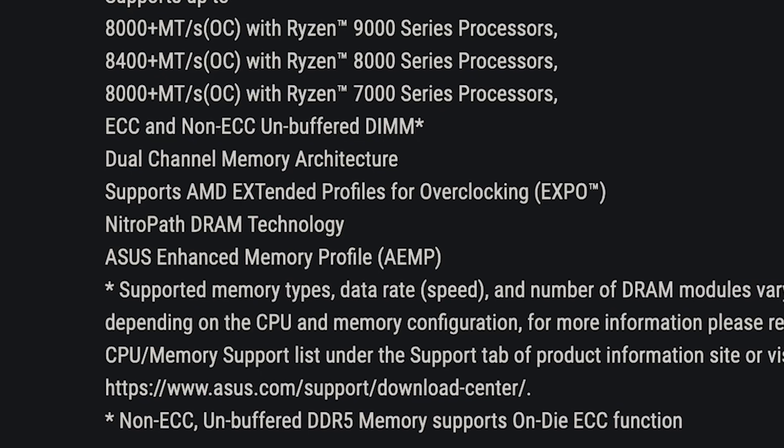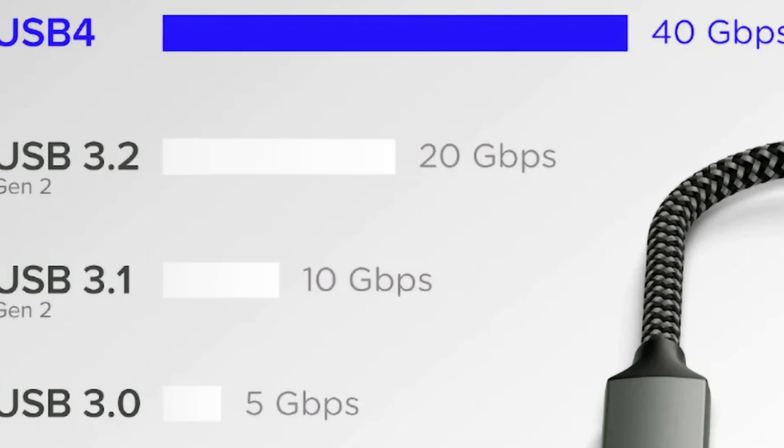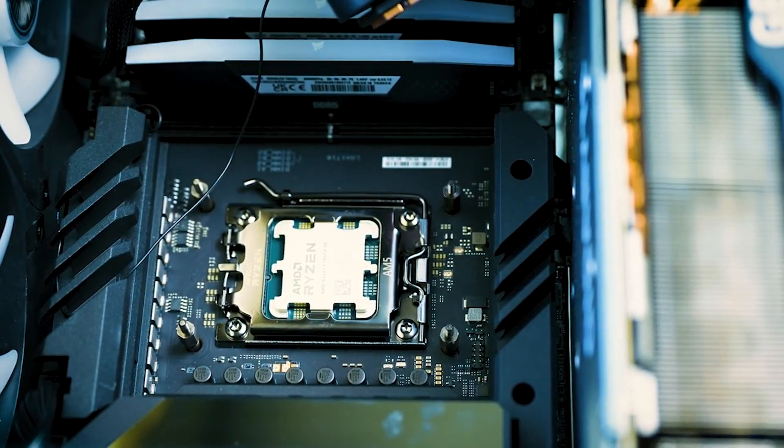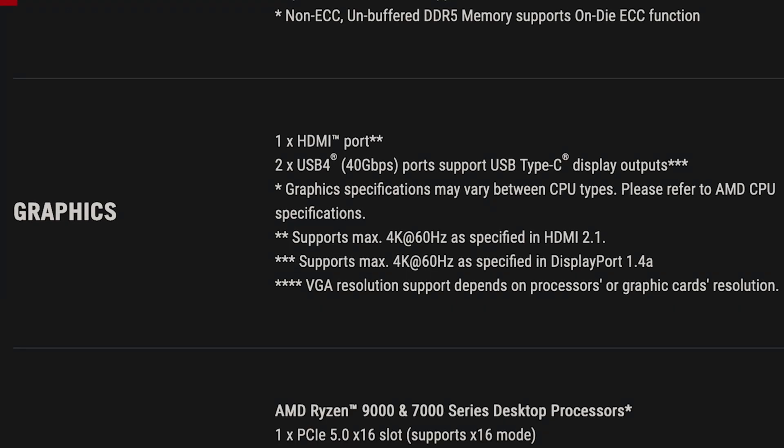Exclusively on the X870E, it features an enhanced memory profile. It also has USB 4, which goes up to 40 gigabits per second compared to the 20 gigabits per second on older standards — double the speed. Some higher-end X670E ASUS boards did feature USB 4, but now it comes standard with two USB 4 ports. You can even use USB-C to connect to your monitor instead of DisplayPort, which is a much easier connection.